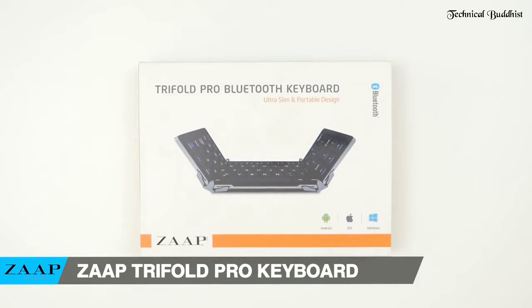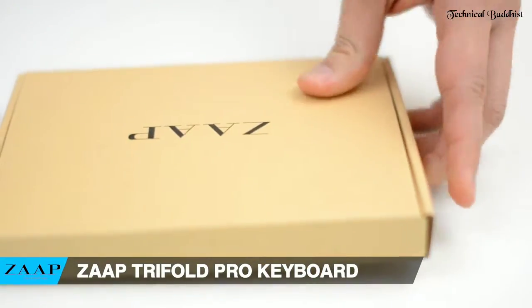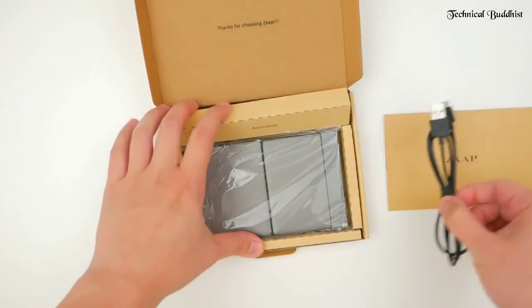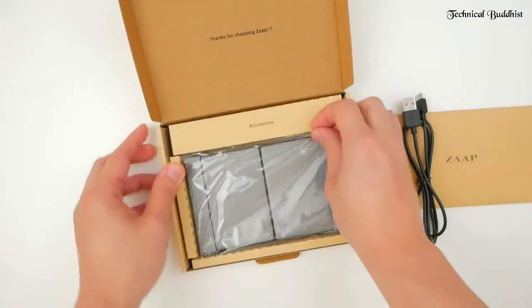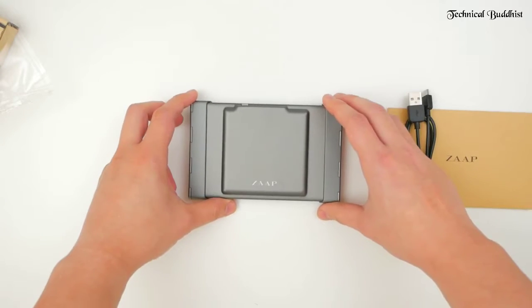View of the Zap Trifold Pro Keyboard. So first things first, I'm a huge tech enthusiast and I'm a power user at that. I use them for work, at home, outside — you name it. And just like any power user who actually makes a living out of these devices, I've got a lot of them.